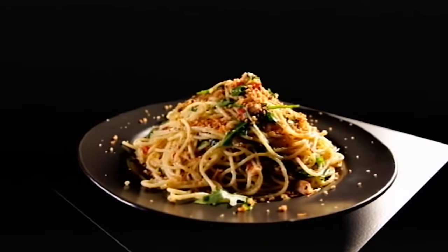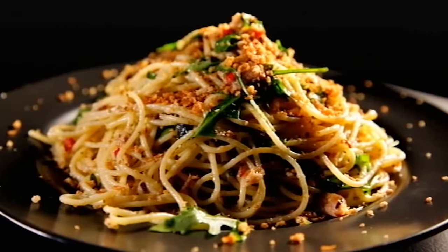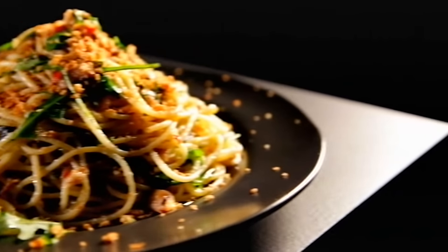Ready in under 15 minutes — spaghetti with chilli, sardines and oregano. Healthy, hearty and full of flavour. Perfect pasta in moments.